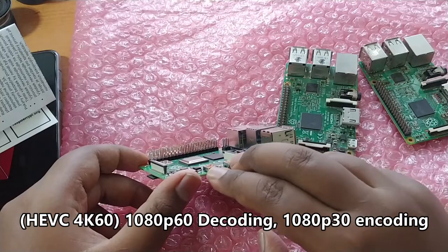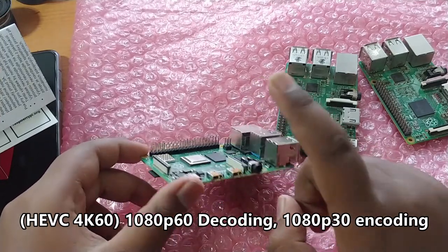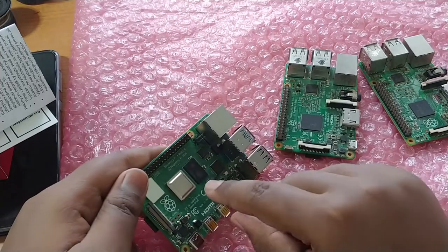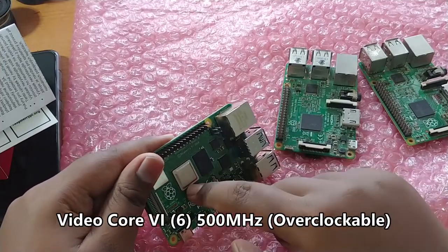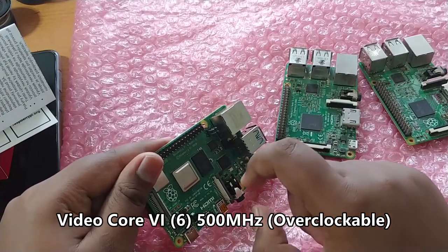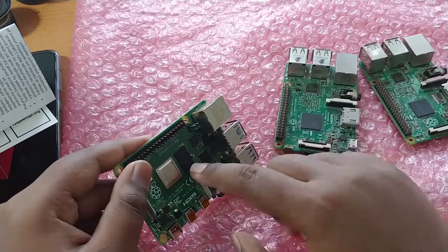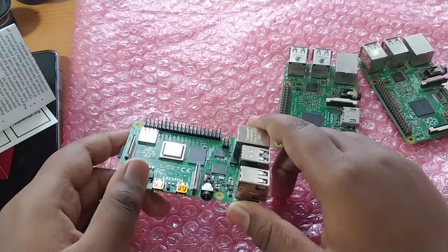Both HDMI ports support HEVC decoding up to 4K 60fps, so dual 4K monitors are technically possible. However, I'd only recommend using a 1080p monitor, as the board may struggle to handle 4K. The GPU is a VideoCore VI at 500MHz, which is a big improvement. Previous Raspberry Pi models could barely handle 3D acceleration, but this one may manage some 3D as well.